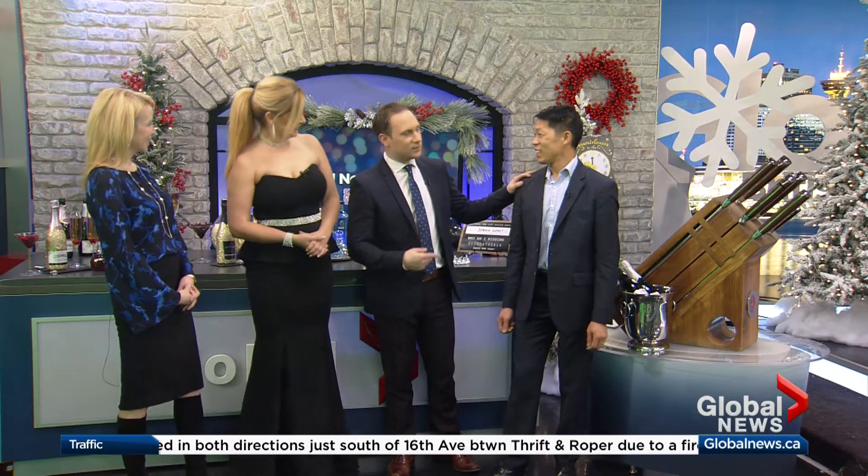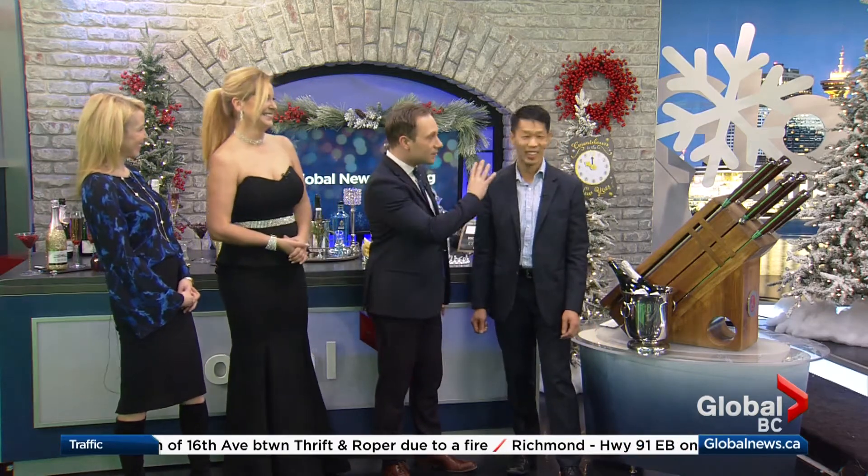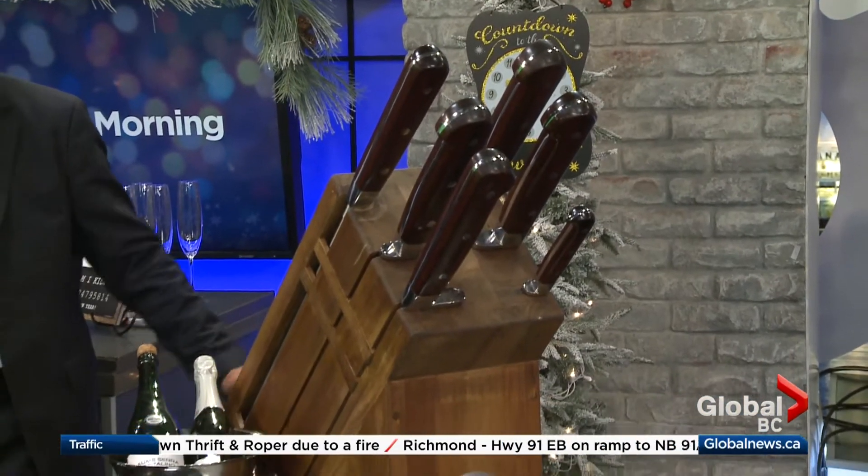Here is a way for the viewers to really wow their guests: saber a bottle of champagne. We have Andre here from House of Knives, and he is going to show us the proper way to saber a bottle of champagne. He's using the largest knife set in the world — absolutely spectacular. These are big knives.